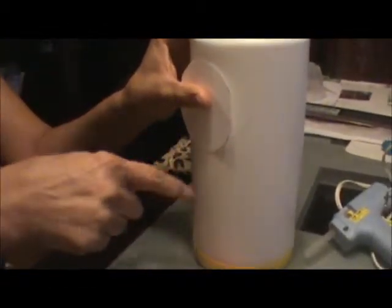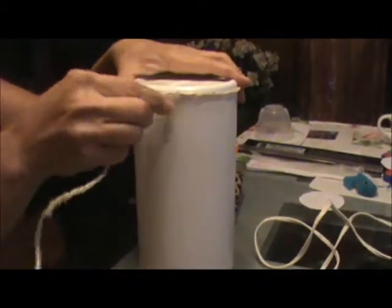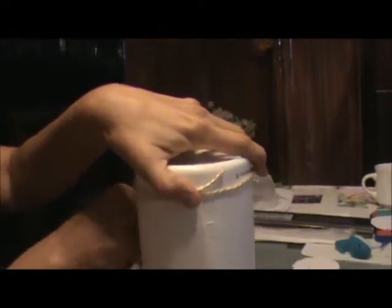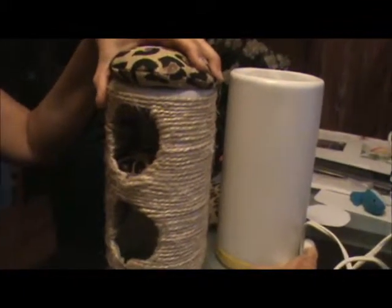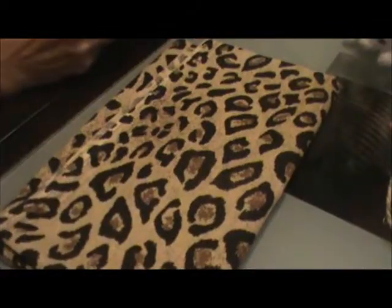Once you have the circles cut out, take your twine or yarn and hot glue and start at the top. It's a bit tedious but takes maybe about ten minutes or so. Hot glue your yarn or twine completely around the canister all the way around. Once covered, take your scissors and cut the yarn right up against the hole, then bend those ends in and glue them — some I had to tape — so you just have the yarn around the canister with the hole there.